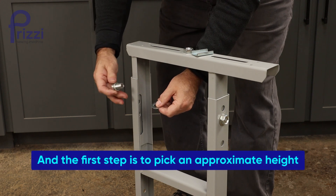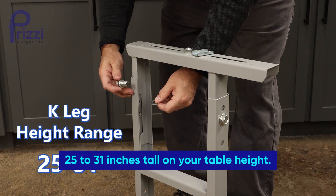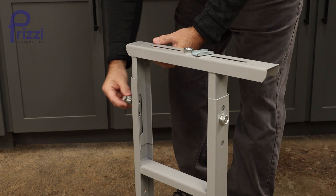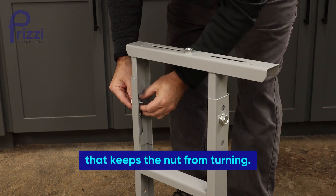The first step is to pick an approximate height you want for your adjustable K-leg set. Those will go anywhere from 25 to 31 inches tall on your table height. Start with the bolt and lock washer, add a flat washer and go in from the back, then use this special washer that keeps the nut from turning.